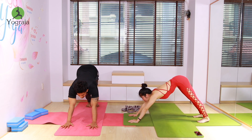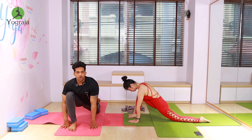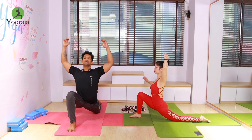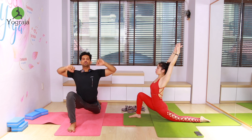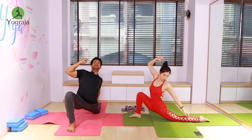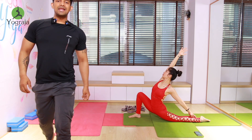Now bring your right leg forward in between your hands. Inhale, put your left knee down, toe tucked out — front knee 90 degrees, straight perpendicular from the mat. Inhale, raise your hands up. Push your hips forward as much as possible everybody — use your body weight to push your hips down. Exhale, with the left hand catch your left heel or calf, raise your right hand up and look up to the ceiling. Catch your left calf or heel. Push your hips forward everybody.